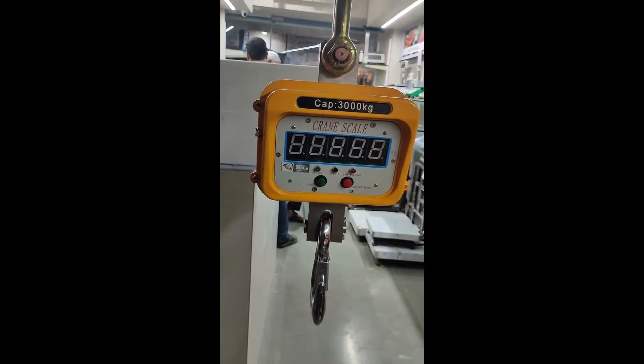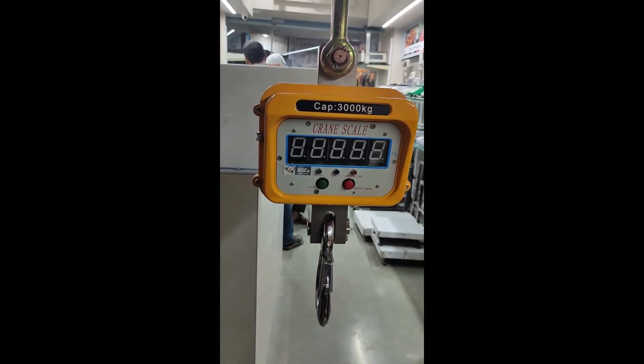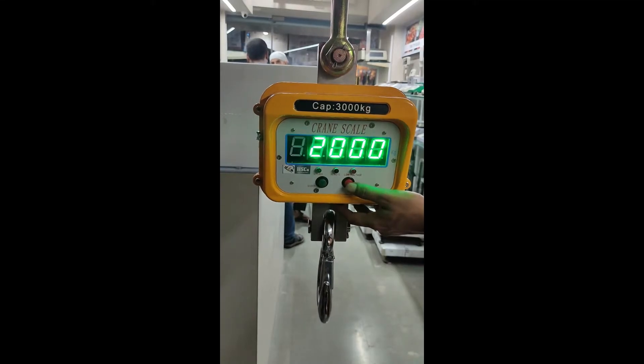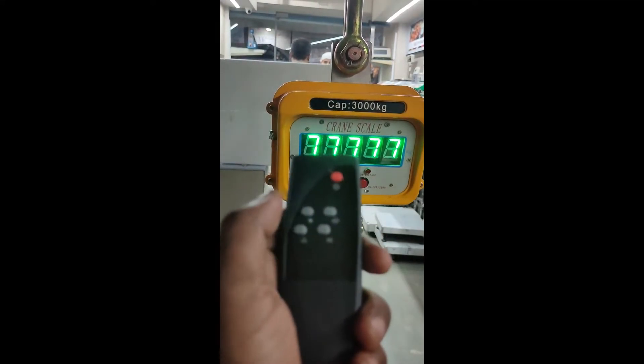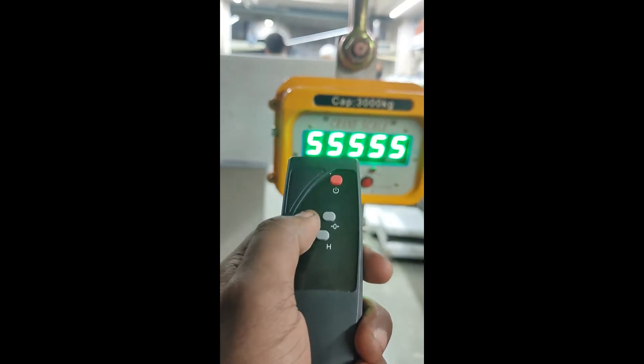Now we are going to see how to do calibration of this train scale. For that, first switch on the scale. Before the scale shows zero, we have to press this button. Before it is showing zero, now it will show P0.00.